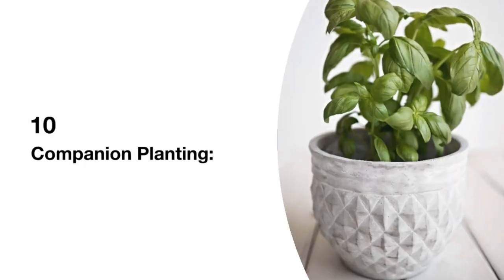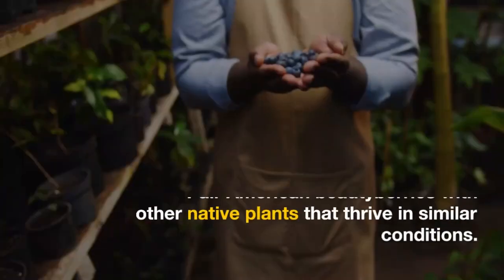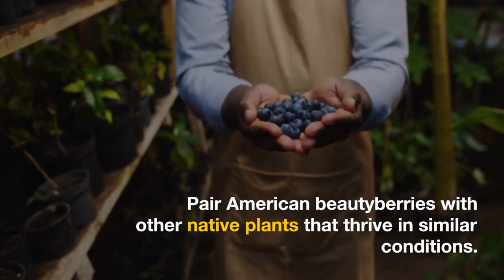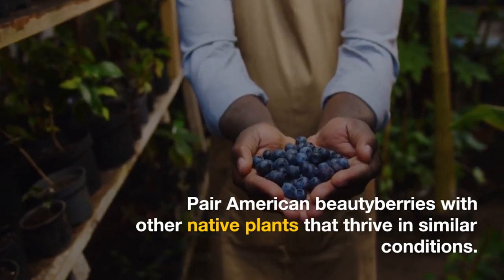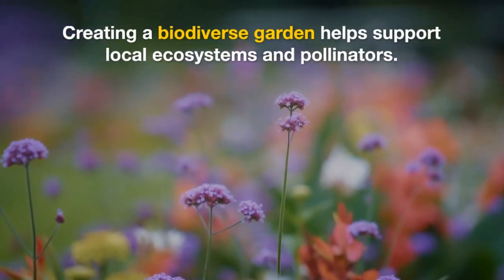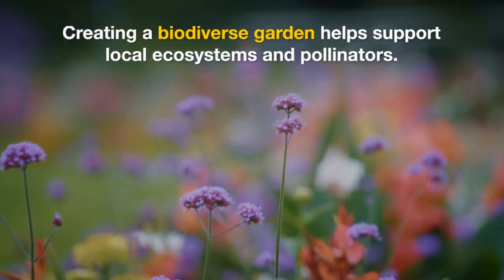10. Companion planting. Pair American Beautyberries with other native plants that thrive in similar conditions. Creating a biodiverse garden helps support local ecosystems and pollinators.